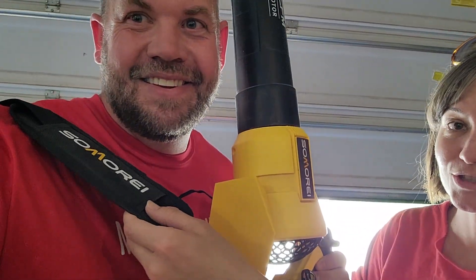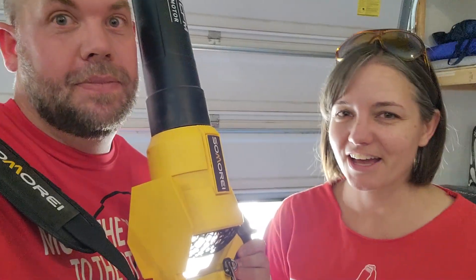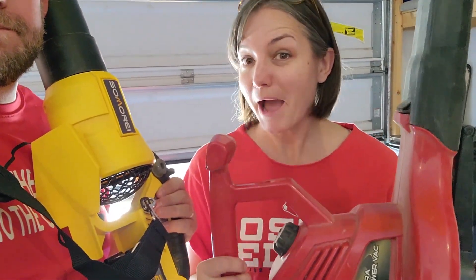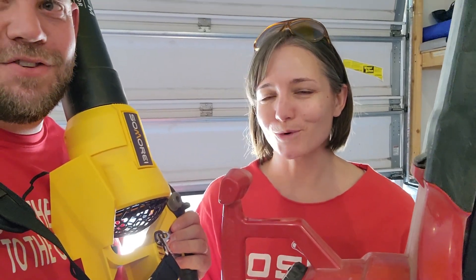One of the awesome things is it's so easy to use, and it comes with a strap, so it's not that heavy. This corded one is actually heavier, and I really like power — I wanted to make sure something was working and would work for what I needed.